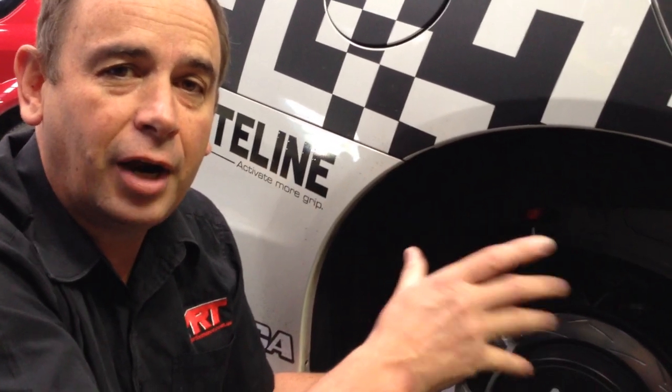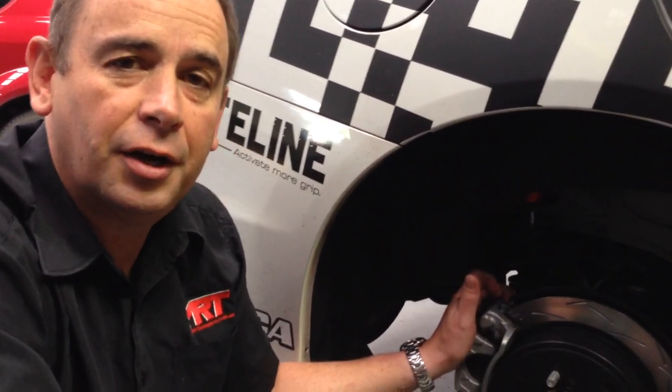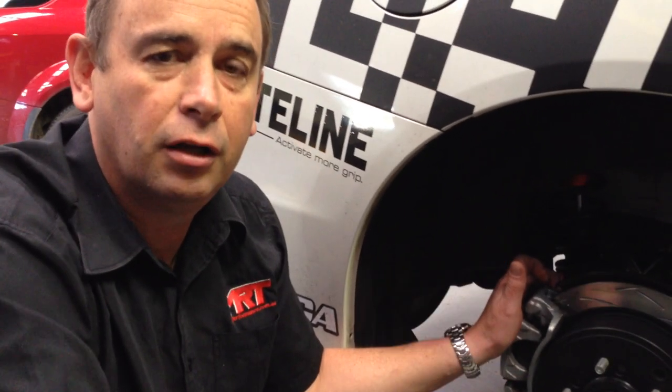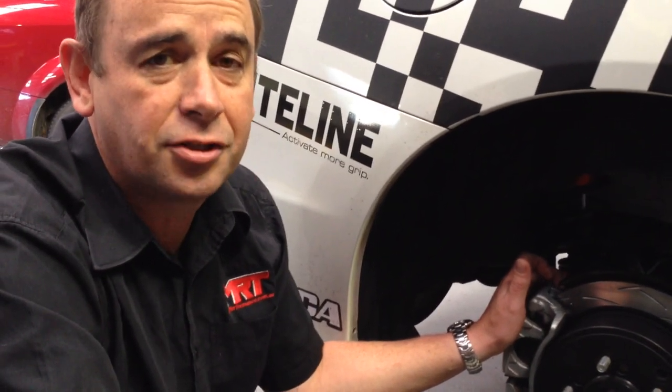For more information about the brakes on your Subaru, go to the page on our website — look up performance parts, then brakes, and it will give you a whole heap of more information. Of course you can follow us on Facebook, YouTube, Twitter and Instagram. Check out our other video updates on our TV channel, particularly on the Subaru WRX MY15 model — we're constantly updating it. No matter where you are in the world, I'm Brett Middleton, thanks for watching.